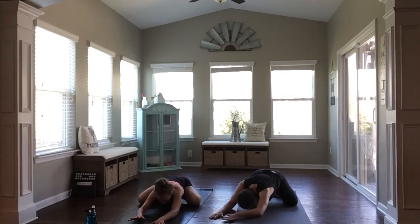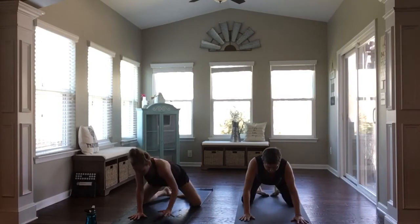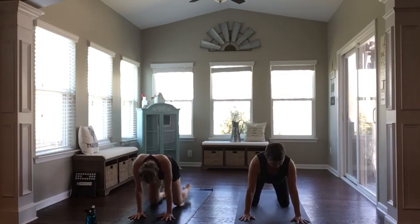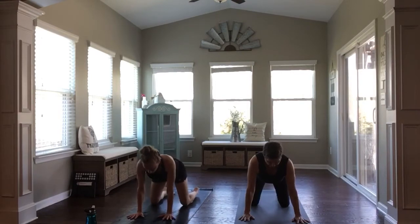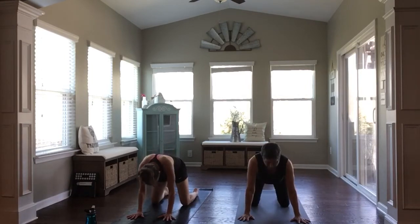Walk your hands back through center. And then slowly just draw forward to a tabletop position, bringing your shoulders to stack over your wrists, then your hips to stack over your knees. Once there, start to move through some cat-cows with your breath. Inhaling as you open through your chest, and exhaling as you round through your back body. Each inhale creates space where your collarbones gaze up, and each exhale really draw your belly button in and up.